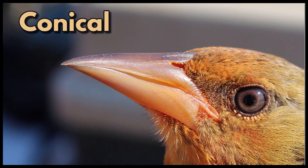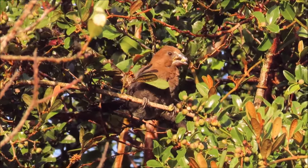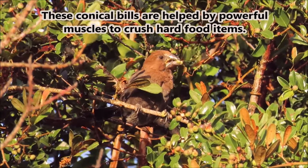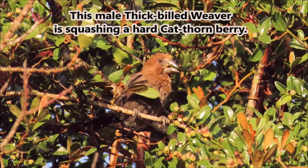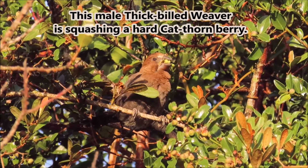Conical. Conical bills are chunky bills with a broad circular base tapering to a point. These conical bills are helped by powerful muscles to crush hard food items. This male thick-billed weaver is squashing a hard cat-thorn berry.